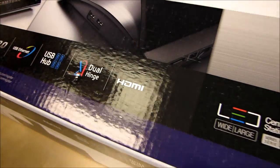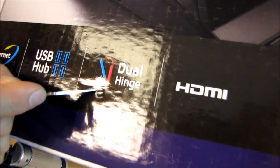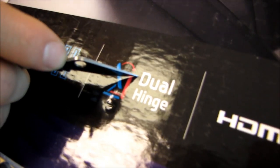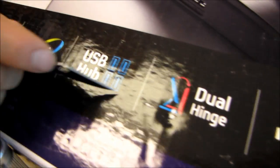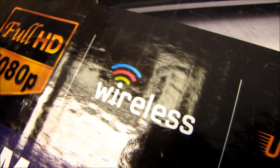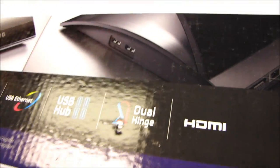So why don't we go through them really quickly. HDMI is pretty self-explanatory. Dual hinge — dual hinge allows you to conveniently position this monitor either above or to the side of your laptop very easily. USB hub, that's fairly self-explanatory. USB ethernet, we'll get more into this later. USB 3.0 is supported, and wireless — so this is a wireless product. What makes a monitor wireless? More on that later as well.